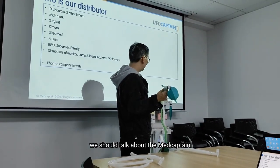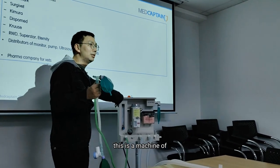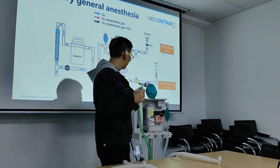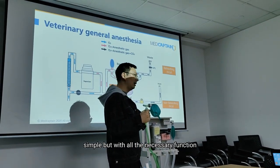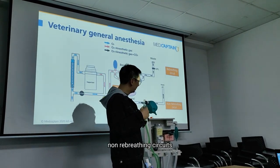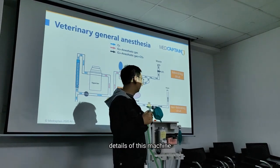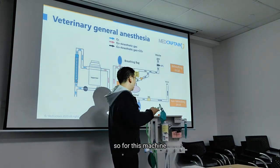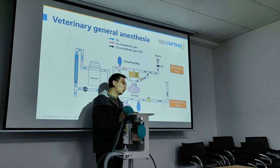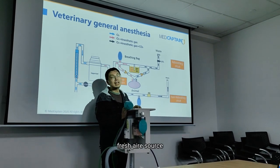This is a machine of compact design, simple but with all the necessary functions like the breathing circuit, non-breathing circuits, the pressure gauge, and all the details of this machine. We can connect to the oxygen concentrator or oxygen cylinder to provide a fresh oxygen source.